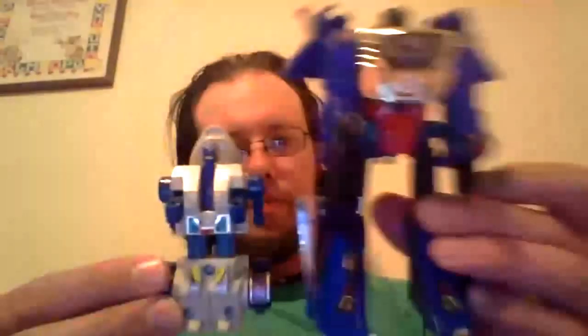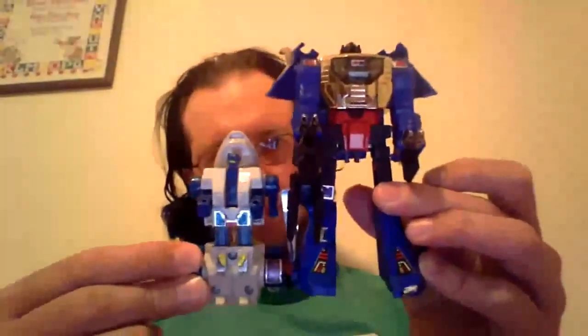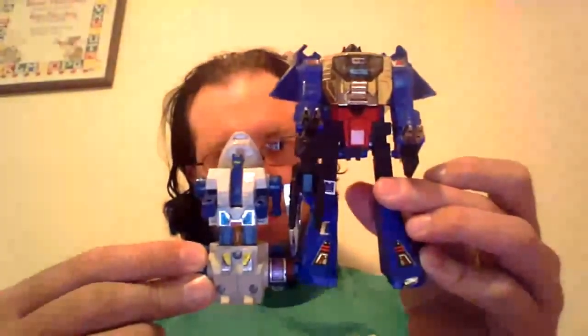And there you go — here you have Ripper Snapper in robot mode. His arms move and that's the poseability right there; the legs are one solid piece. I'll show you how tall he is next to Grimlock — the shark nose comes up to about Grimlock's hip.